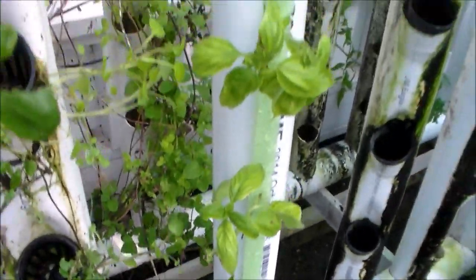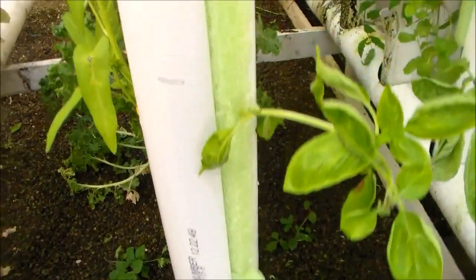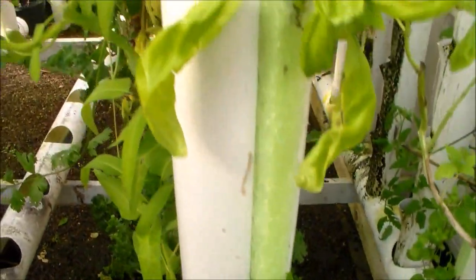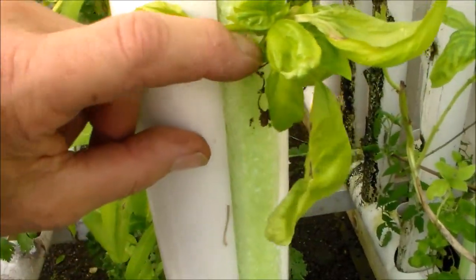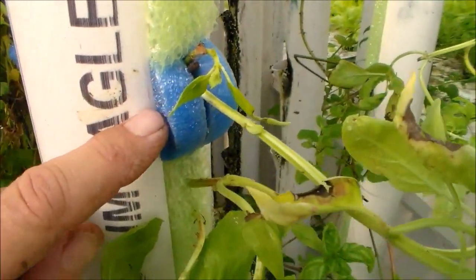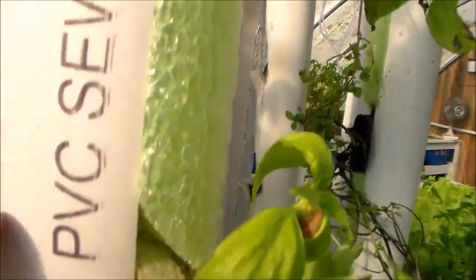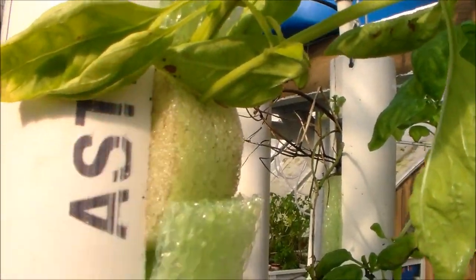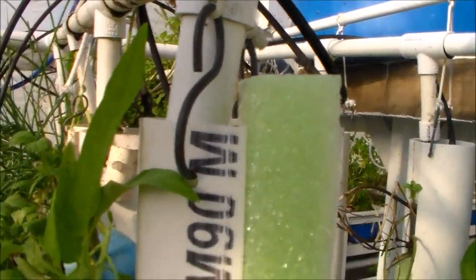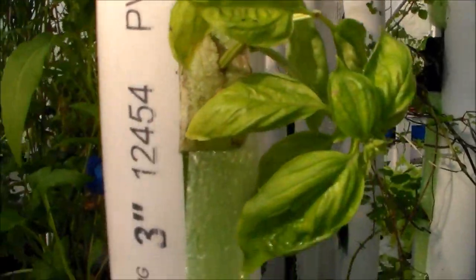After the tower is planted, it has found its new home. You can see I'm holding these with the split, and if it's too loose or you need more support, these are gripping real tight. That provides a light and water barrier for inside the tubes.